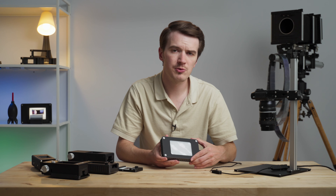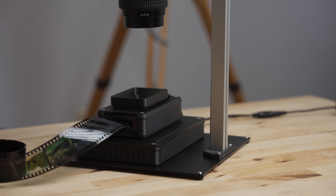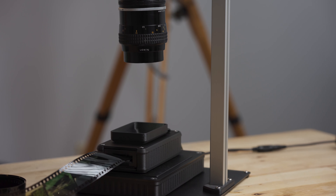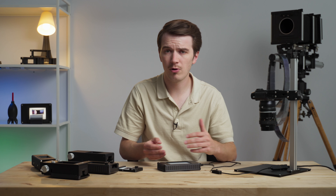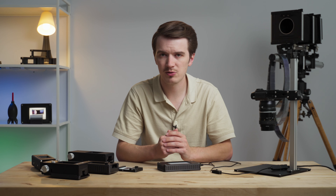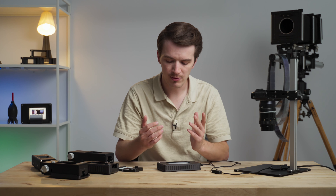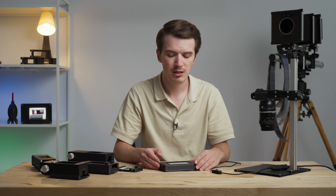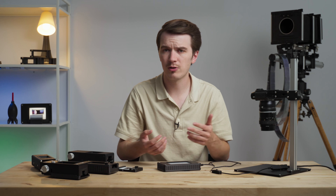For more information on the LightSource 35 or any other Negative Supply product, let us know in the comments if you have questions, or visit our website. You can purchase this LightSource through us directly or through our wide range of retail partners globally — and I would be remiss not to mention Freestyle Photo, based in Los Angeles, California, who were a huge launch partner for this product. Whether you shop with us, Freestyle, or another retail partner, we greatly appreciate your support. Thanks so much for tuning in, and until next time — shoot some film.